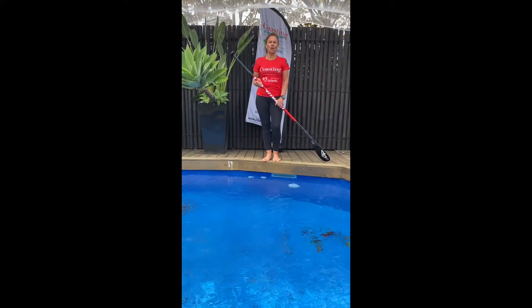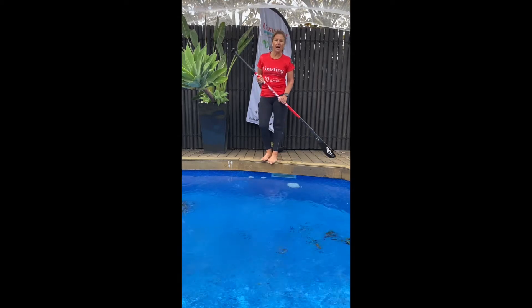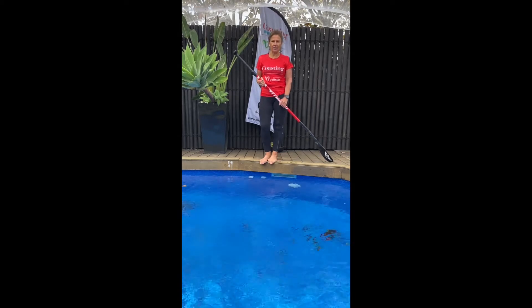Hi, Sharon here and welcome to Coasting Stand Up Paddleboarding. Week 3 of some tips from home that you can practice until you can get back out on the water.